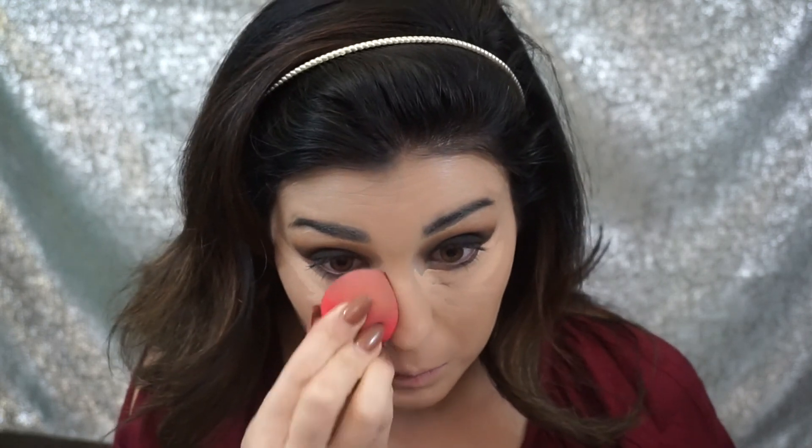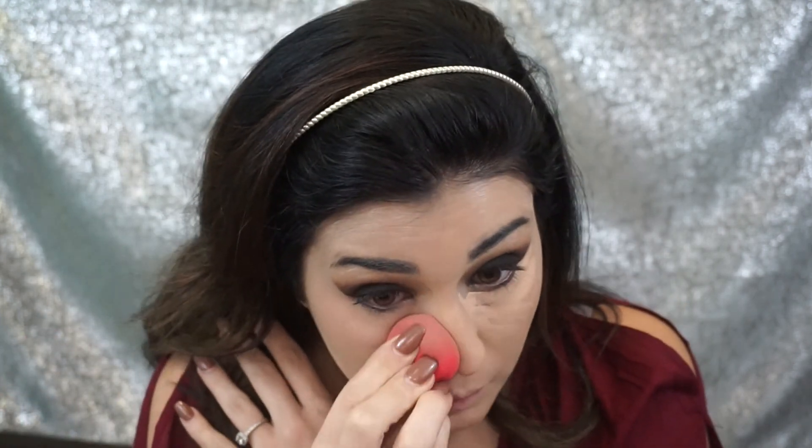For concealer today I'm using the Urban Decay All Nighter Concealer and again just working that in with my Morphe Beauty Sponge. To set the under eye I'm taking the Elf Complexion Brush and the Anastasia Banana Powder mixed with a bit of the MAC Highlighting Powder in the shade Emphasize — a pro shade — and I like to mix these two together to set the under eye.